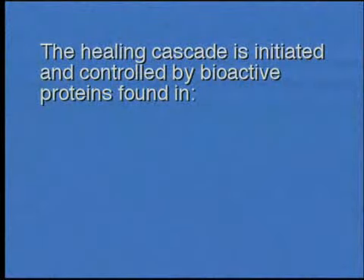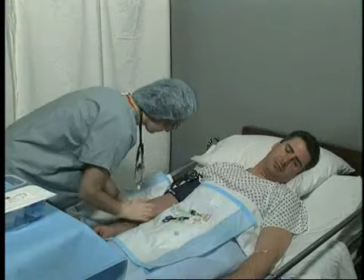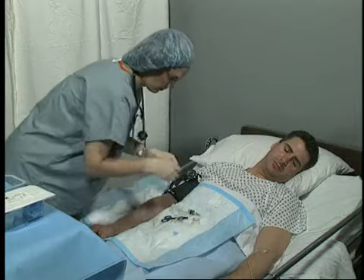This healing cascade is initiated and controlled by bioactive proteins found in platelets, plasma, and white blood cells.